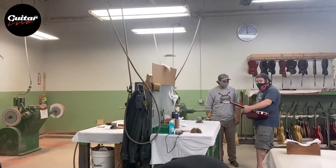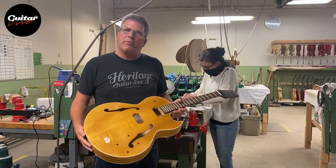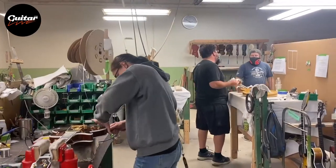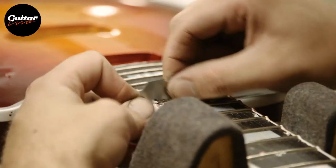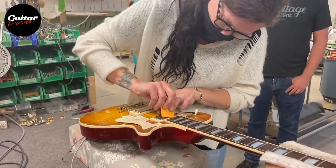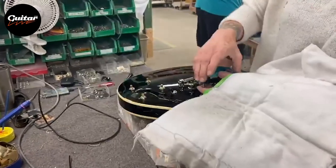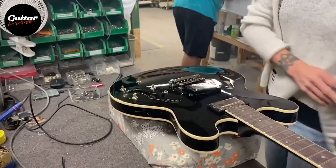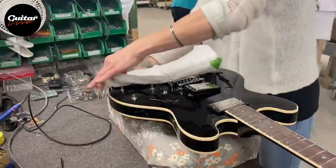Now that the guitars have been finished and shined to our liking, they're received in an area we like to refer to as parts and assembly. This is where we'll start to install the tuning keys and the rest of the hardware, as well as soldering up all the electronics and installing them. All this work needs to be done quite gingerly so as not to bump this paint with any of the metal parts. We've spent a great deal of time shining these guitars and we'd like to leave them looking as good as we can, so these people have to work very carefully.